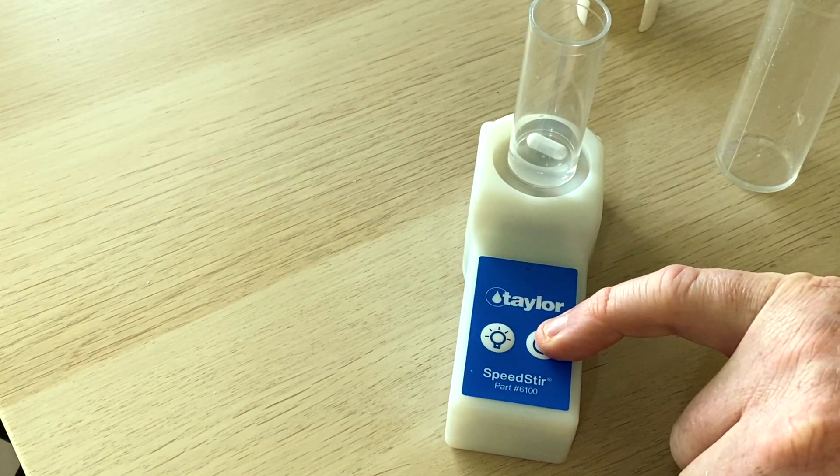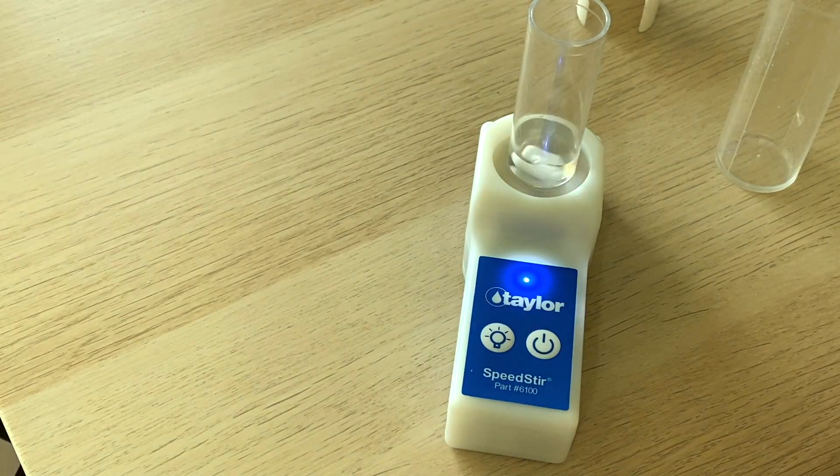I'll turn the light off just to give you a good visual of what it's doing, and then we'll grab an alkalinity test kit from Aquaforest and I'll show you — even in slow motion — how this bad boy operates.